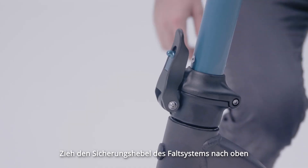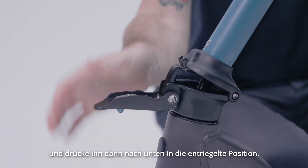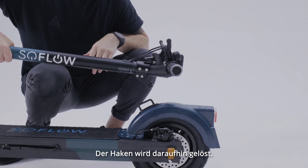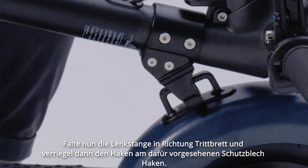To fold the scooter, pull up on the safety lever of the foldable system, and then push the lever down into the unlocked position. The hook will then be released. Fold the down tube towards the footboard, and then lock the hook to the fender hook.